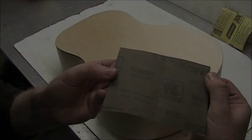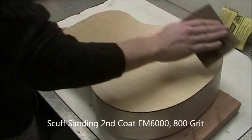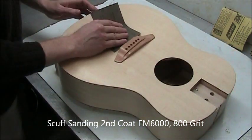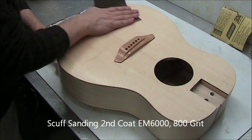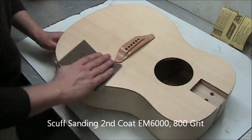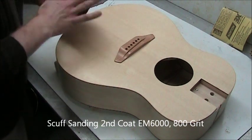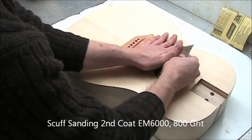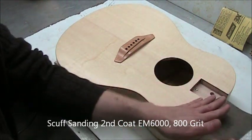Let dry 30 minutes. Scuff sand at a higher grit size, then apply a second coat. Let dry 30 minutes. This is our last scuff sanding — this is 800 grit. After this the finish is done, so you want to be particularly careful. You can see the technique to work around the bridge: get pressure right up against the bridge and sand with the grain.